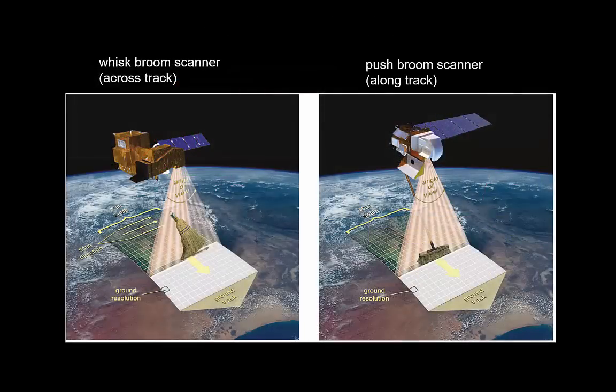There are two quite fundamentally different ways of measuring radiation with an optical instrument: whisk broom scanners and push broom scanners. In a whisk broom scanner, a small mirror moves rapidly backwards and forwards — like a whisk broom — pointing the sensor at a particular part of the surface. You gradually build up a line, and as the instrument moves forward you automatically build an image. Older Landsat instruments used such a whisk broom scanner.